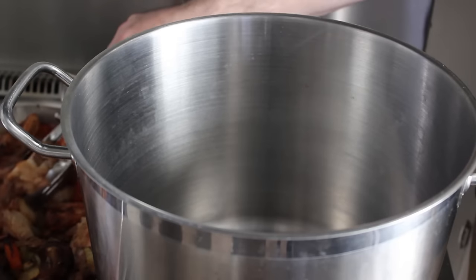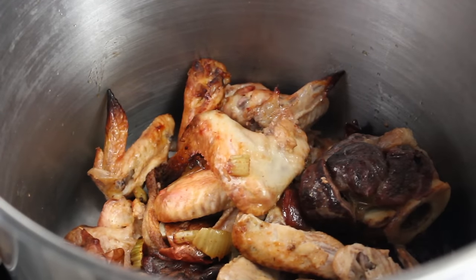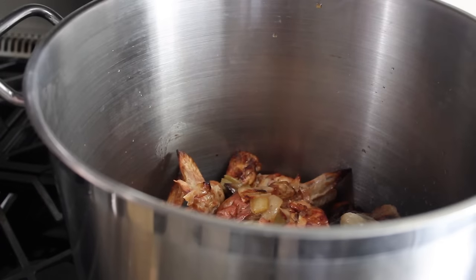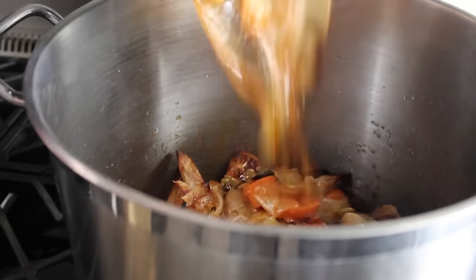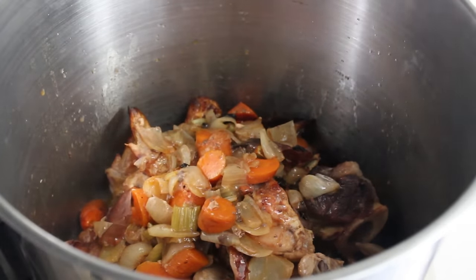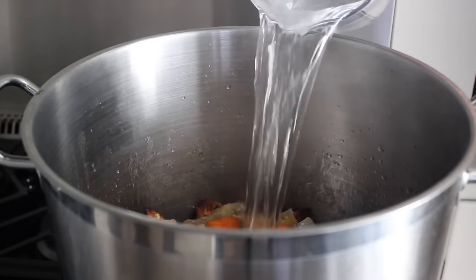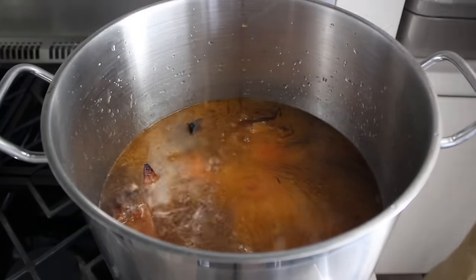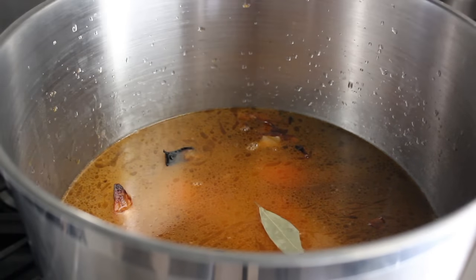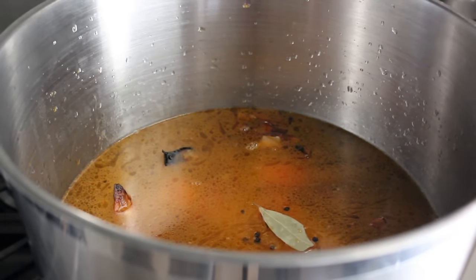Once we've determined everything is beautifully browned, we can go ahead and transfer that into our largest stock pot. Of course we will include all the accumulated juices, which there should be a fair amount of — so if it was in the pan, make sure it makes its way into this pot. Then once that's set, we can add six quarts of cold, very fresh water. In addition to the water, I'm going to add one bay leaf as well as some whole black peppercorns. Then we can give that a stir while we raise our heat to high because we have to bring this up to a simmer.